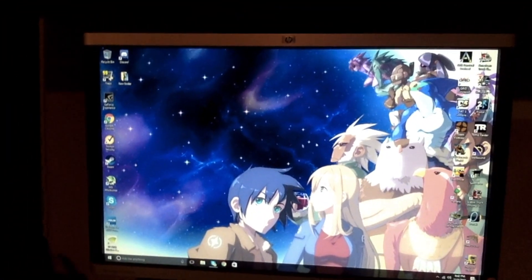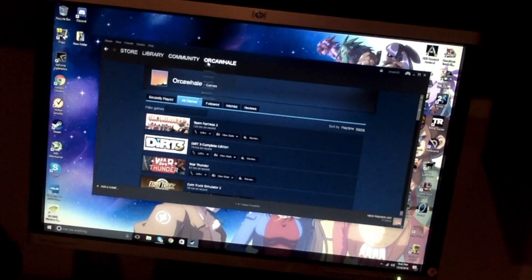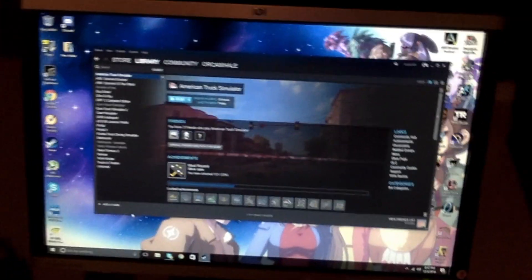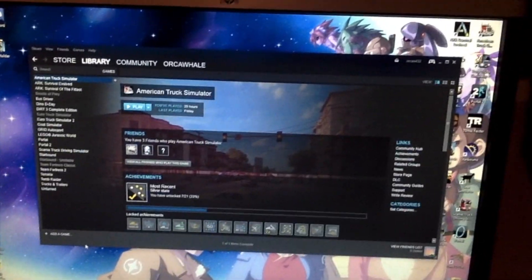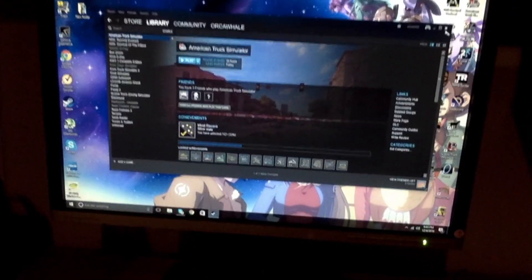And here's, of course, the monitor with the Starbound background, but I've already got all these games downloaded on it. I'm gonna open up Steam real quick — Orca Whale, that is my Steam name, I might change it. You guys can't stalk me on the internet like I'm sure some of you will try. We've got American Truck Simulator, Ark Survival Evolved, Dirt 3 Complete Edition, Euro Truck Simulator, Portal 2, Team Fortress, Tomb Raider, Unturned — a bunch of games like that. Those are all games that will no longer be laggy on my YouTube channel while I record, and I'll be able to livestream them too.